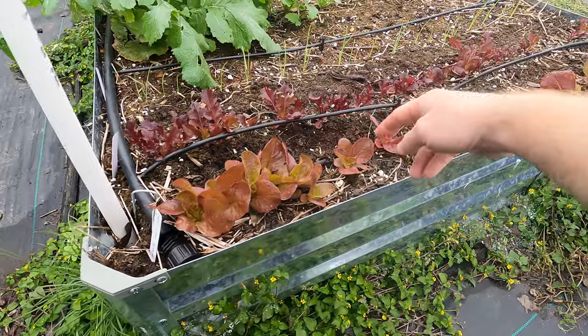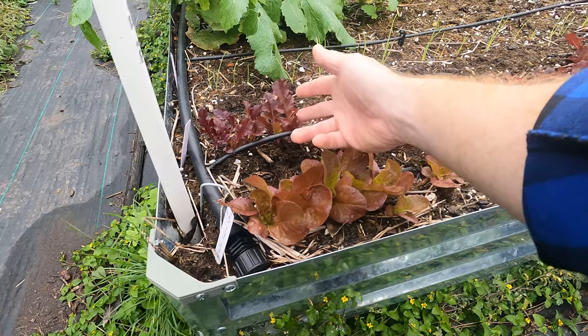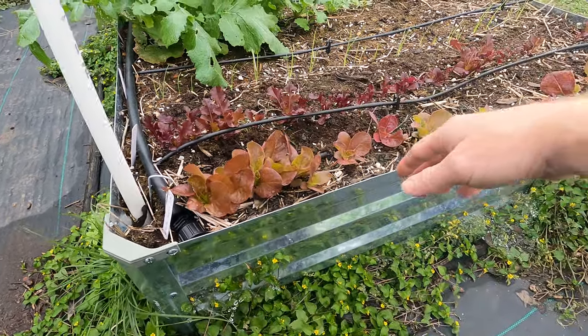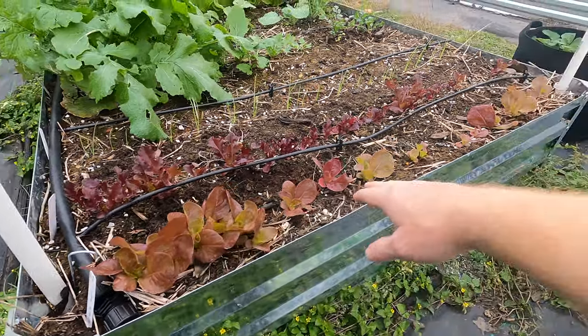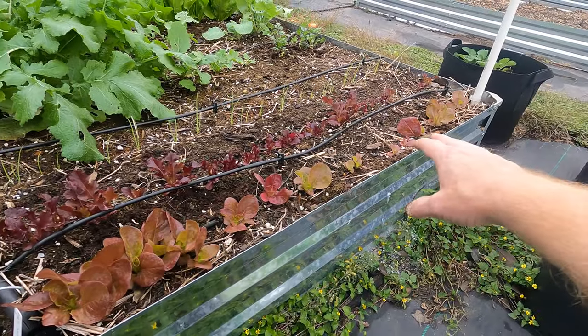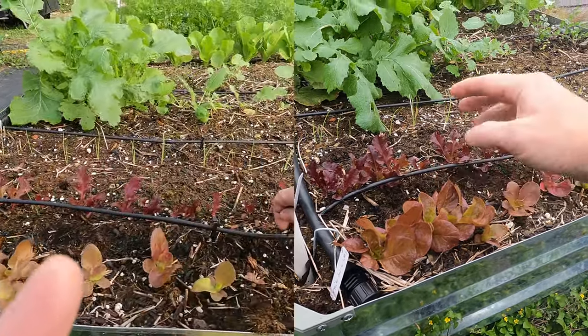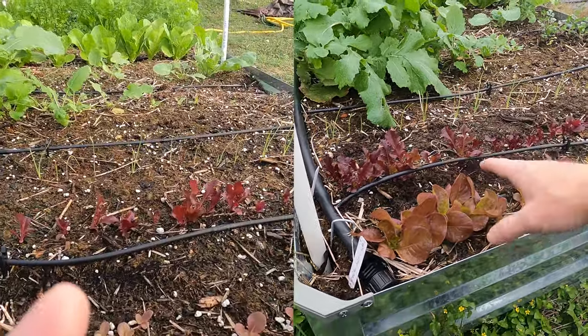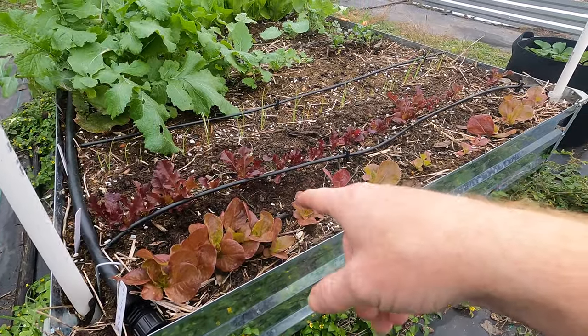Not only are the leaves getting redder — these are a red or tinted red, this is a red leaf lettuce — but they're growing so much faster. These have grown quite a bit. All of them have really taken off. Here's a little bit of video from when I was fertilizing them; you can see the difference. I'm going to say in another week, I'm going to see these double.